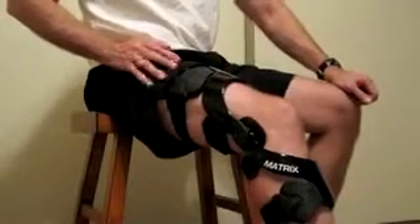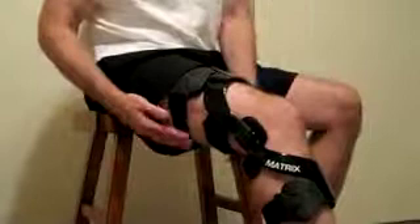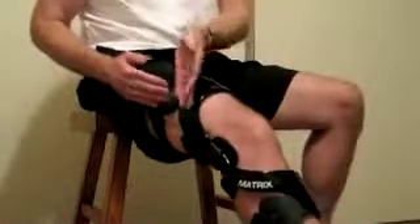Steps for removing the matrix knee brace from the leg. The straps can be removed in any order. The important thing is that the straps are always removed from the lateral side, or outside, of the leg.